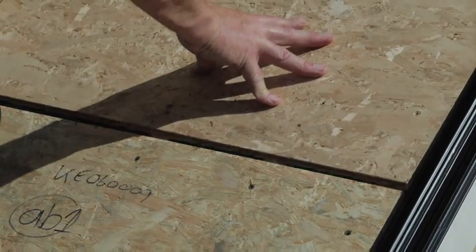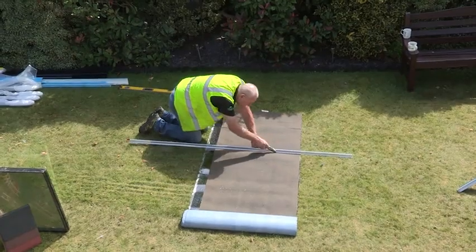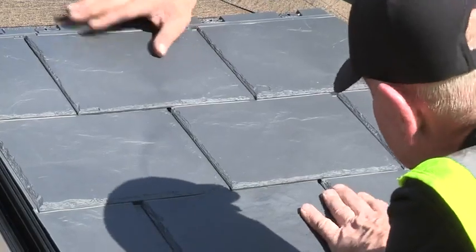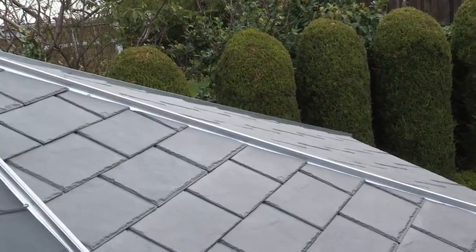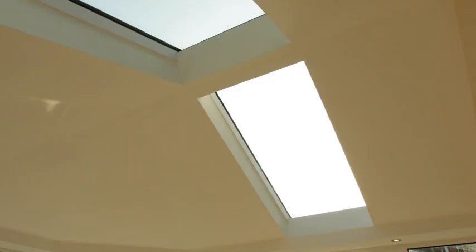The Ultra Roof 380 helps to control the temperature of the conservatory all year round, making it a usable and practical space at any time. The panel nature of the build means there are numerous finishing options, from tiles to solar controlled glass panels, which is more cost effective than roof windows.